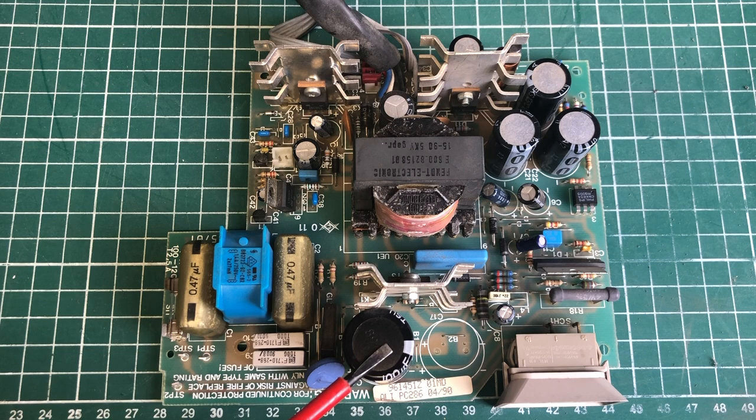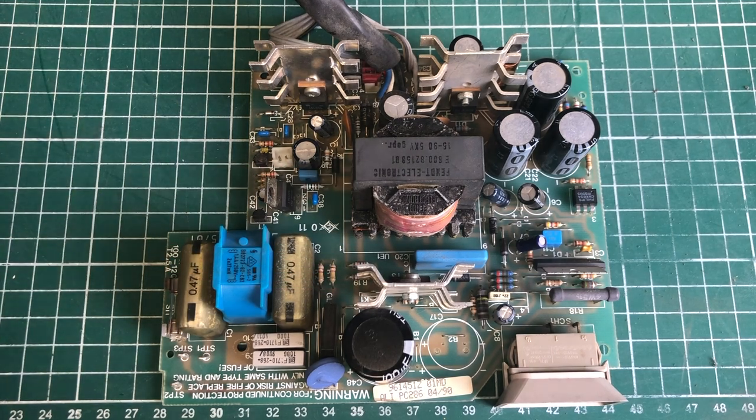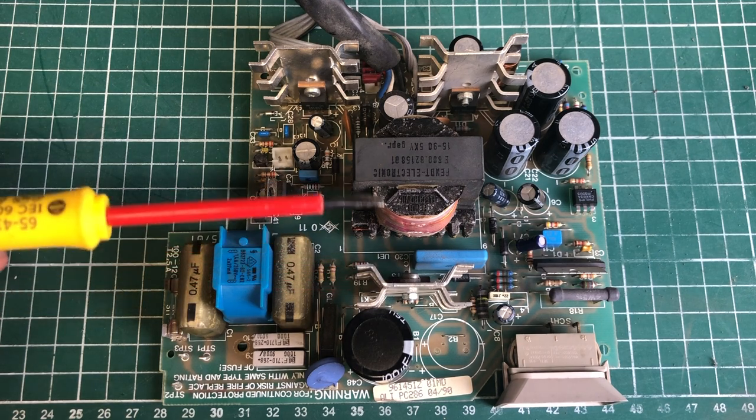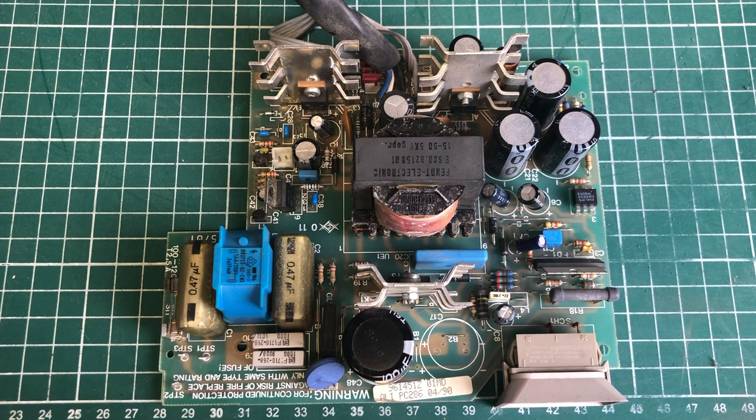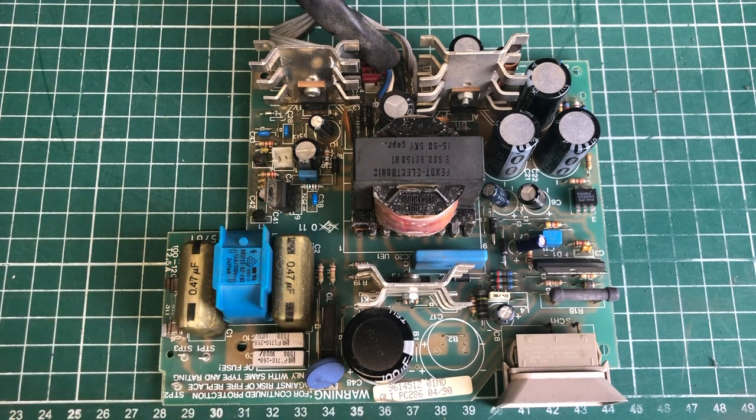The power transistor switches the transformer's primary winding on and off very rapidly under control of the control IC. So far we've covered the input stage — mains voltage in, rectified, and fed to the transformer. The output section provides the lower DC voltages the computer needs: 12 V, 5 V, and -12 V. Since the fuse blows every time we power on, the problem is most likely in this input section. Let's zoom in on each component and start checking.